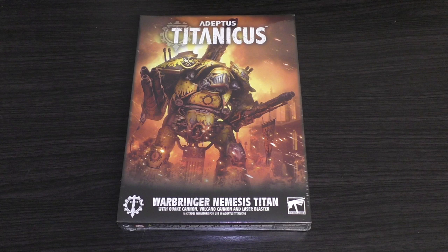In terms of price, Reaver Titans are 35 pounds and Warlord Titans are 65. This is sort of in between sizes between the Reaver and the Warlord, but it has that massive Quake Cannon on the back, which is why you're paying more than a Reaver Titan. It's not the same size as a Reaver Titan at all, but it's not quite the height of a Warlord Titan. I think it's fairly priced.